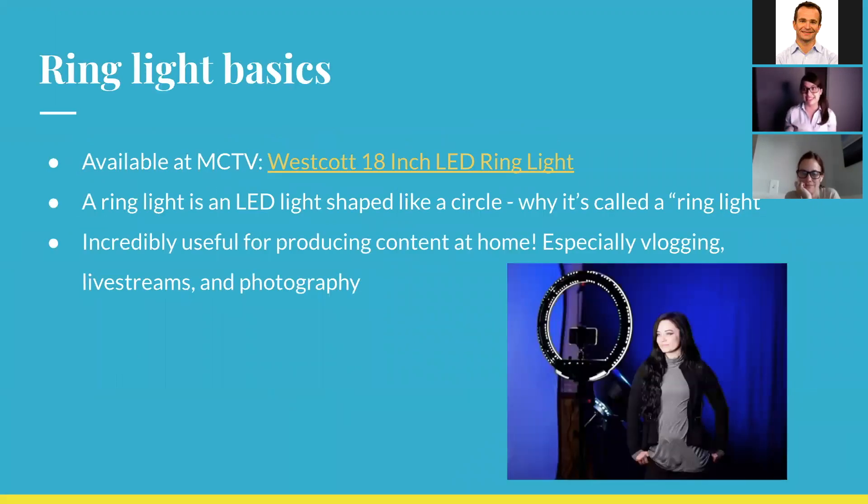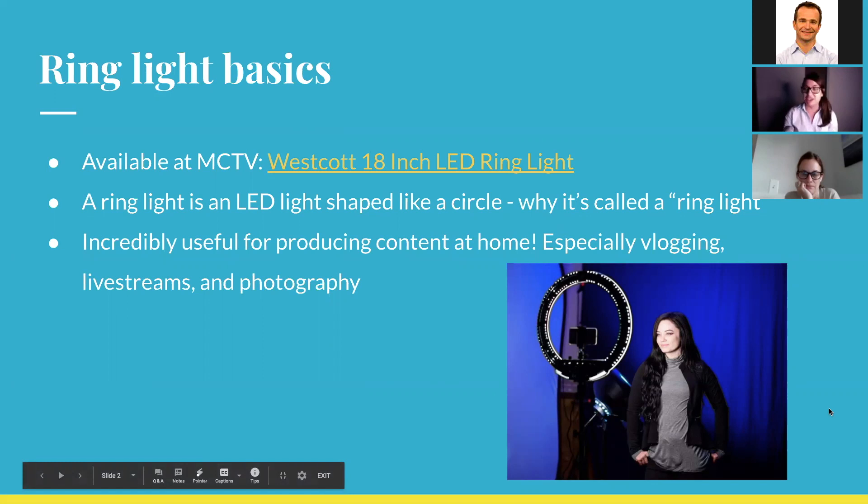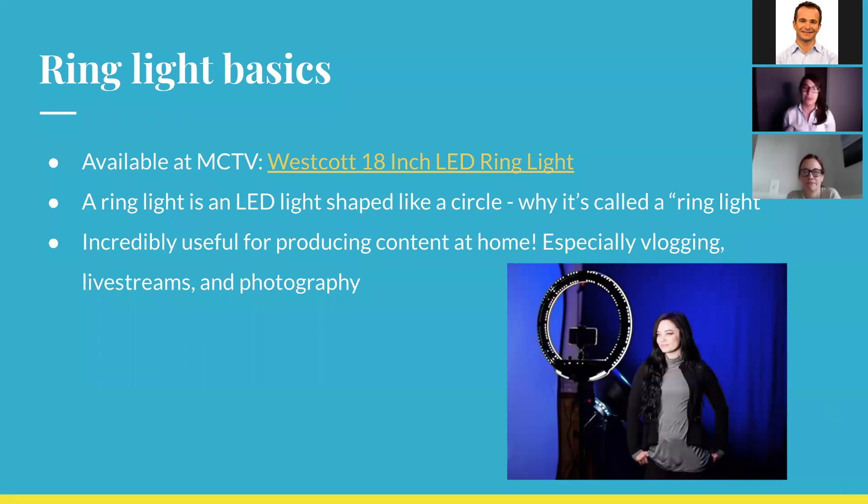We're going to go over the basics. The specific one we have available at MCTV is the Westcott 18-inch LED ring light — I can drop that link in the chat so you can take a closer look at it and see all the different parts. So what is a ring light? A ring light is basically exactly what it sounds like — it's an LED light shaped like a circle. What makes the ring light so cool is that it's so useful for producing content at home, especially things like vlogs. A lot of YouTubers use ring lights, and they're very useful for live streaming on Twitch. Even simple photography — if you want to take pictures with your phone or a camera at home, the ring light is awesome for that.